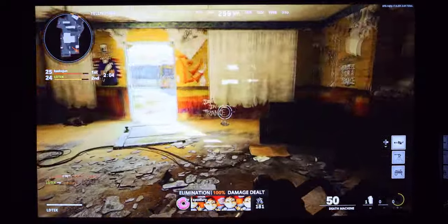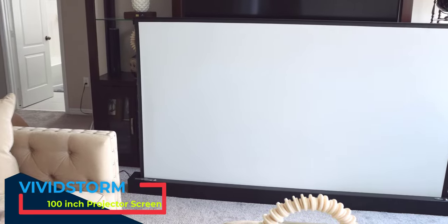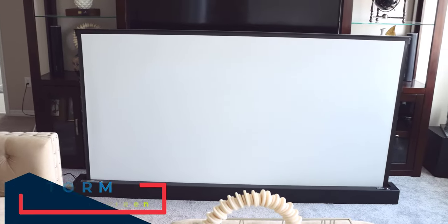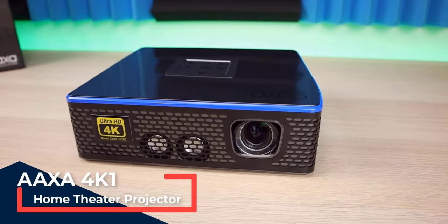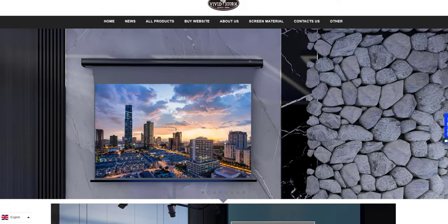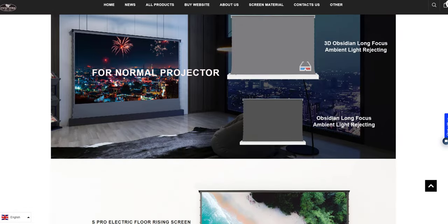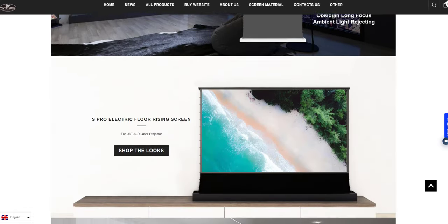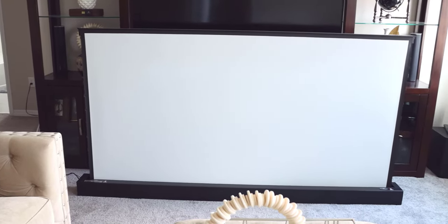To wrap this up, this is a screen like I've never seen before — that's why I was really intrigued to do a review, and pairing it with a great projector really gives it life. Shout out to VividStorm for sending this unit out for me to check out. I'll leave a link to their website as well as this projector screen in the description. If you have any questions, drop them in the comments, don't forget to hit the thumbs up, like, share, and subscribe — thanks for watching and I'll catch you on the next one.